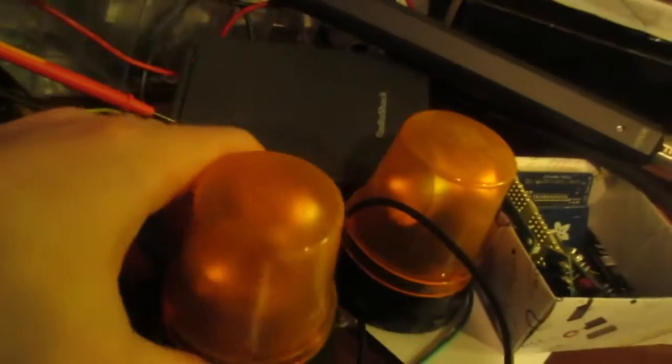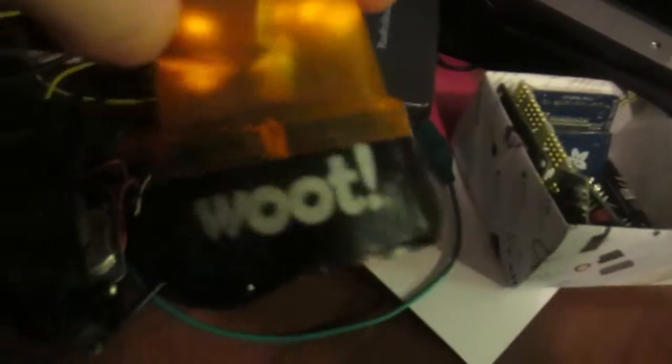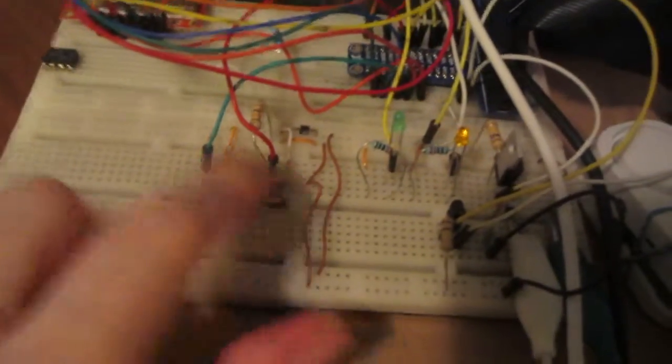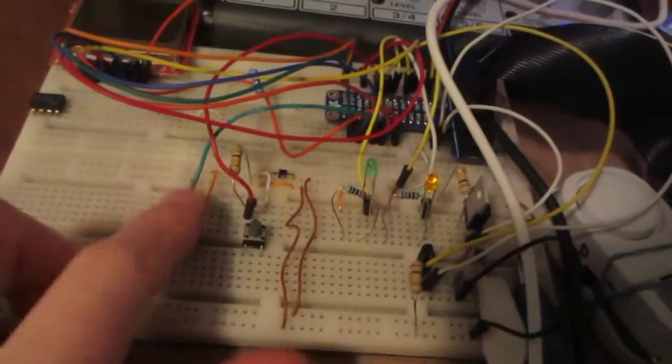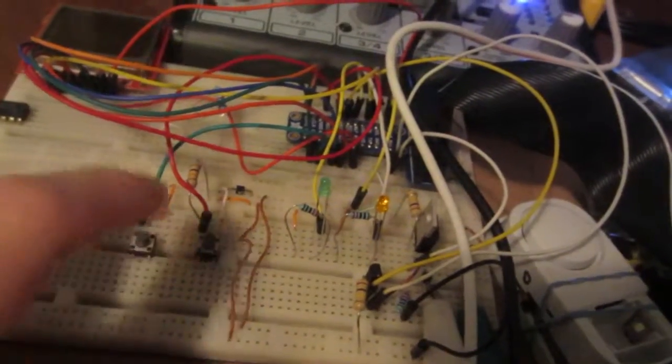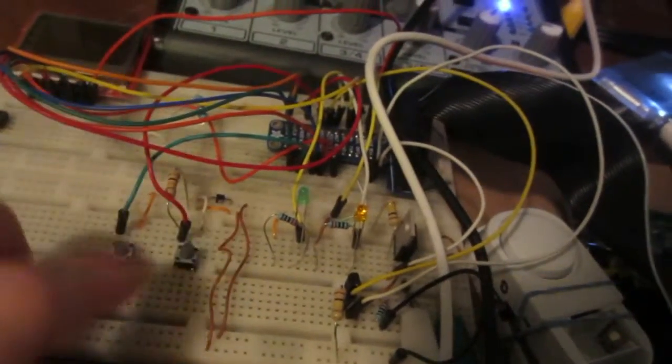I also have these little USB-powered rotating lights from eBay that I might try to incorporate into the device. I'm replacing these tiny buttons with arcade buttons — maybe 60 millimeter or even 100 millimeter — because they're going to get smashed by players when they run up and hit the button. That's what I'm working on today on this beautiful Monday.